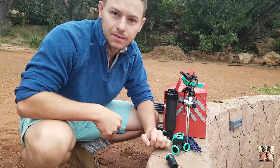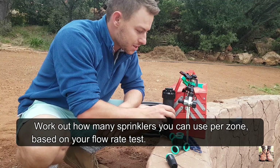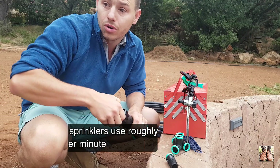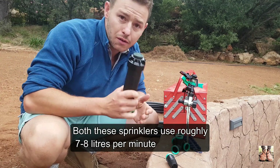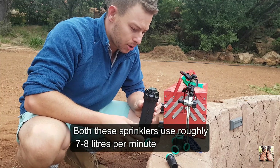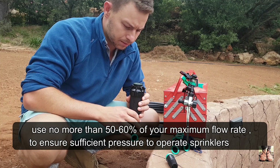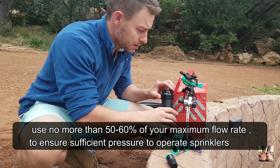This brings us to our next topic: sprinklers. You've got to decide on what sprinkler head you want to use for irrigating your lawn, garden, or whatever space you want to water. I've got two options here — I've got the Rain Bird, which is a pop-up sprayer called the Rain Bird 5000 Plus. It's very nice and I have used it in the past.